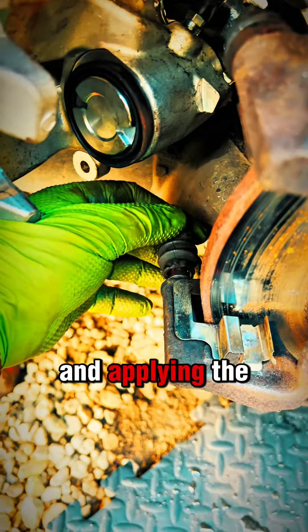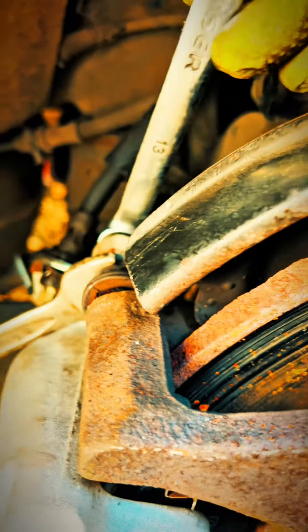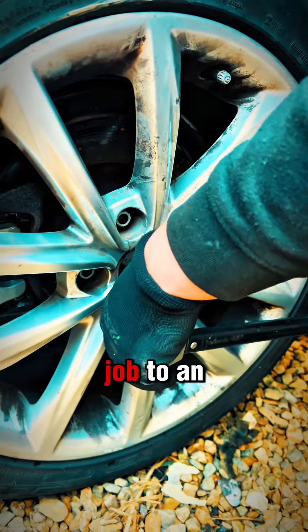Cleaning everything up and applying the correct greasers to the correct greases. Then we bled everything up, torqued everything down to manufacturer specification. Finally, bringing this job to an end.